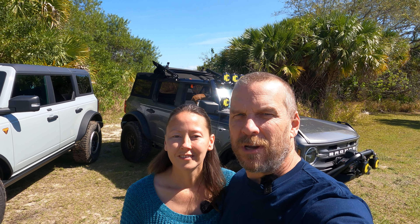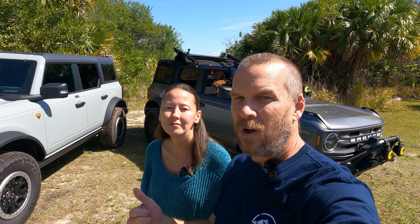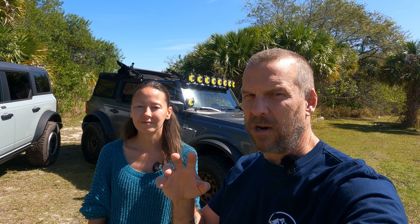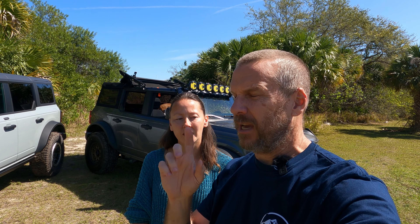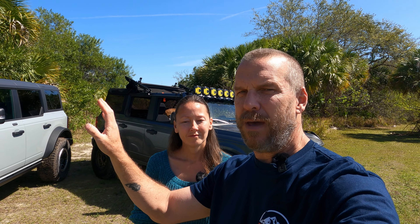Welcome to 151 Garage, I'm Sean and I'm Jill. Today we're going to go through the question a lot of people probably have: whether to do Sasquatch OEM or DIY Sasquatch. The Big Bend behind us is just appearance — it doesn't have lockers or anything like that. One of the first questions you want to ask yourself is what do you need the Sasquatch package for: is it just the looks, or are you actually going to use all the components and go off-roading with it?